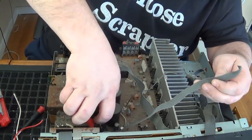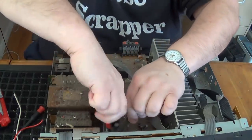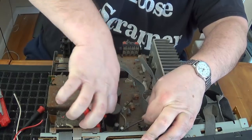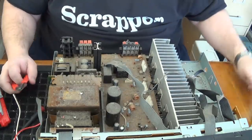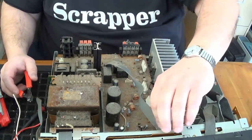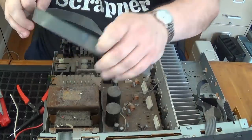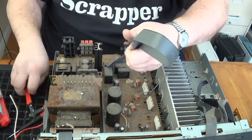One of the things that I get asked a lot is about discharging old electronics. That's a good practice. But in all honesty, since I've been doing this since 2012, I have not once had anything that still had a charge in it.